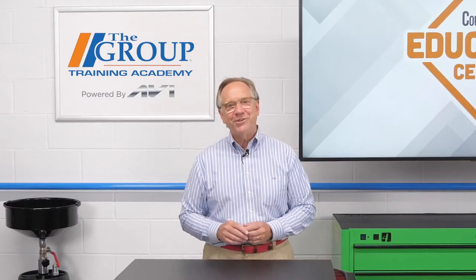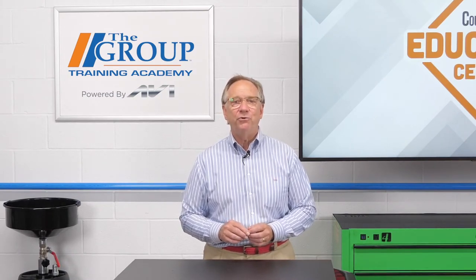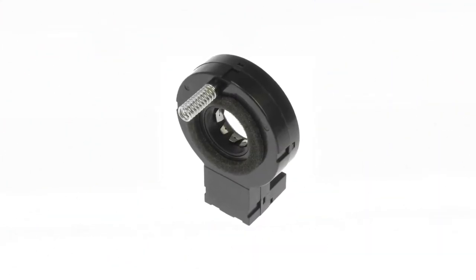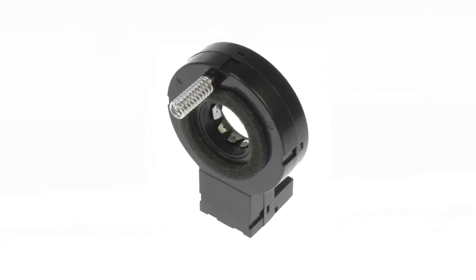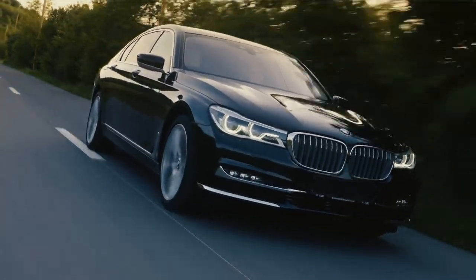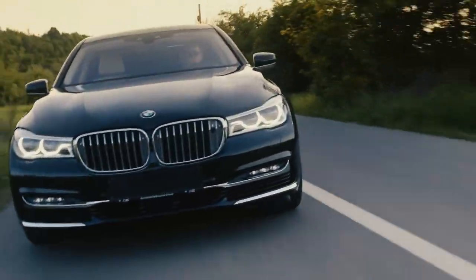Regardless of which type of system you are dealing with, there must be sensors to allow the system to operate properly. The first sensor is the steering wheel position sensor. The system needs to know where the driver thinks the vehicle should be going, and utilizes this sensor to judge intended direction. There is also a torque sensor that tells the steering system the amount of torque a driver is putting on the system, allowing the driver to take over at any given time and guide the vehicle in the intended direction.